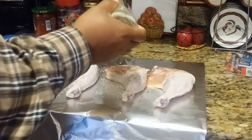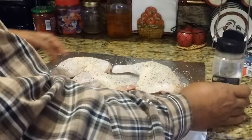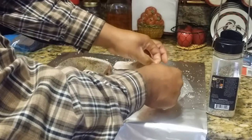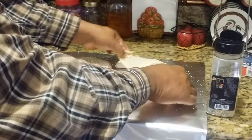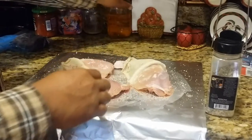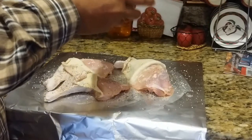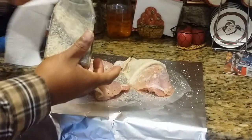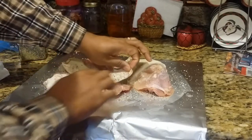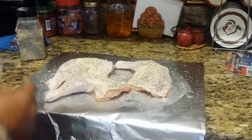I'm going to get it seasoned with my version of an SPG. Maybe I'll lift up the skin — I'm going to season under the skin too. This really wasn't a planned cook or anything like that; maybe it should have been. Just a little bit underneath the skin. This is going to go in the fridge for about an hour, hour and a half, and at that time it'll go on the Barrel House Cooker. See you in that time.